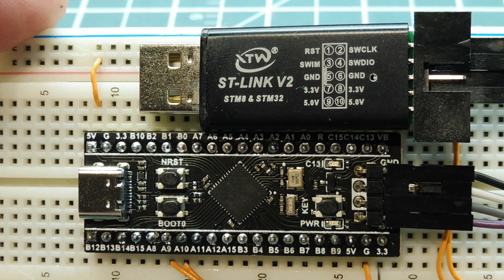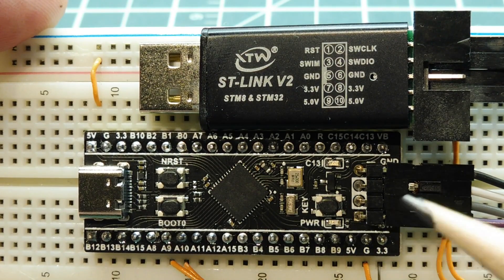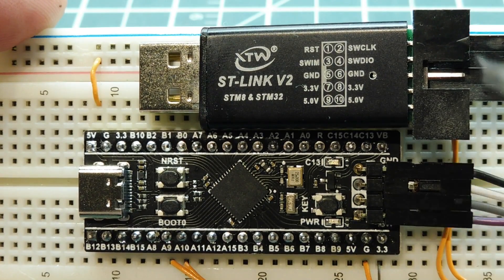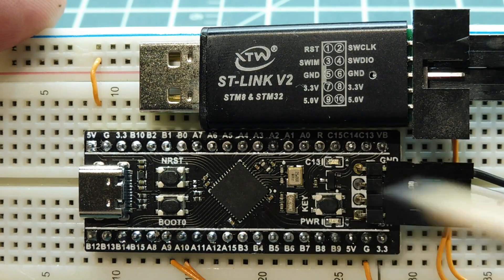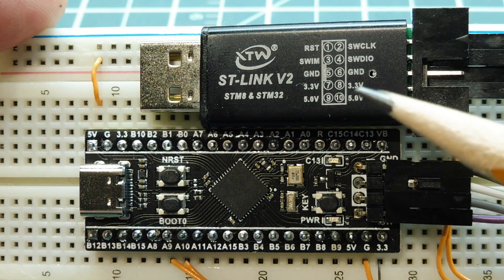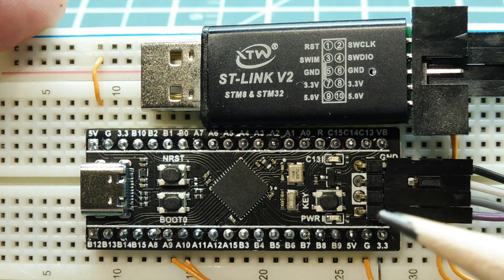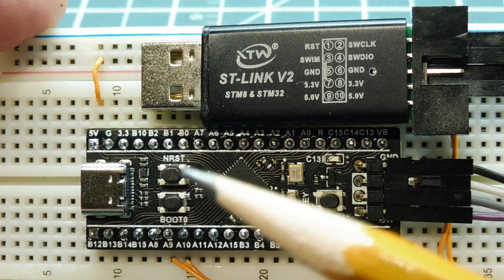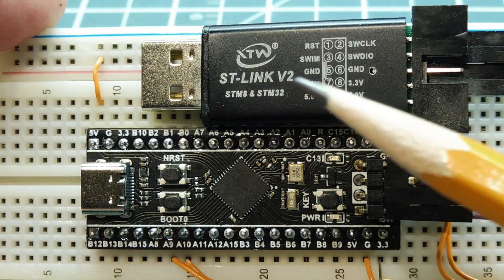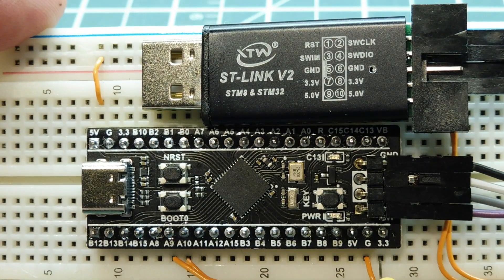To upload a hex or bin file using the SWD pins — serial wire debug — all you need is STLink running on your computer. Plug the STLink dongle into the USB port and connect the wires between the dongle and the microcontroller, using pins 2, 4, 6, and 8 on the dongle connected to the corresponding pins on the microcontroller. We do not need to put the microcontroller into bootload mode when using the STLink dongle — just plug in the dongle, run STLink, and upload the hex or bin file.